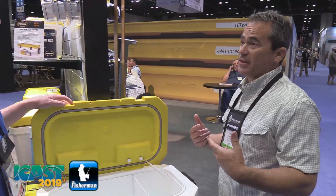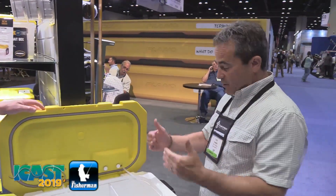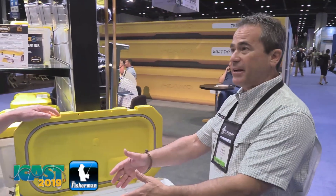You can split this either a 50-50 split or a 30-70 split. So if you fish in the south with shrimp, you can put them on one side and put menhaden or whatever on the other side. You've got two different kinds of baits and they're easy to get out, no problem.